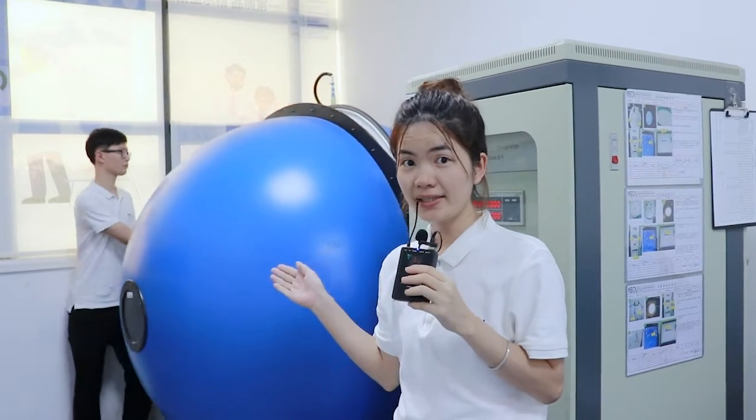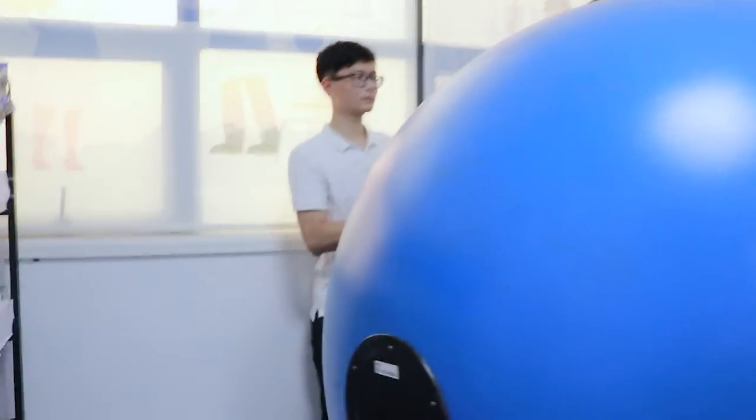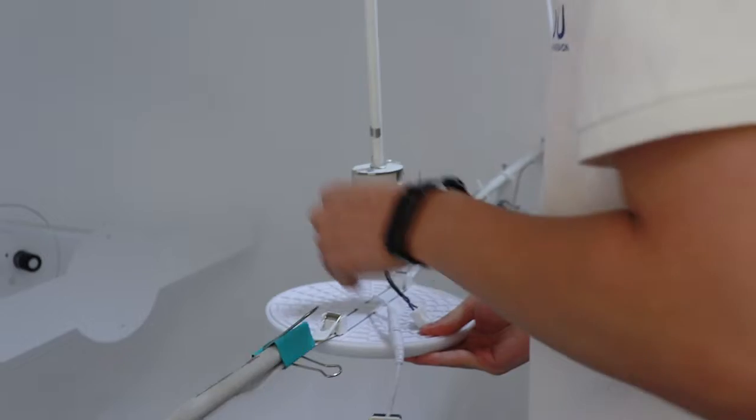This is our label tree, and now we are going to make a testing for our product. Our roommate is making a testing for our product.